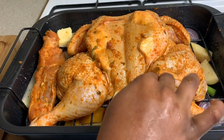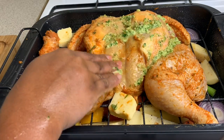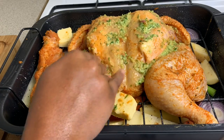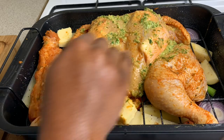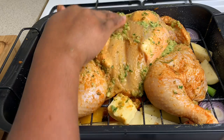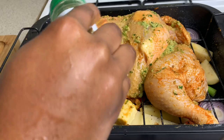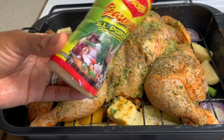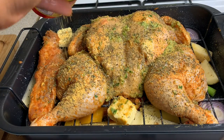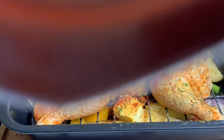Now we're going to put just a light layer of seasoning on the top — just a little bit more green seasoning. Can never have too much green seasoning. That looks gorgeous. Then we're topping it with a little bit of mixed herbs — that looks amazing — as well as some all-purpose seasoning. A little bit of paprika for color, just a little bit of paprika for color.